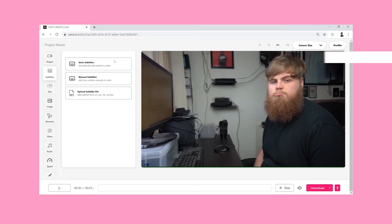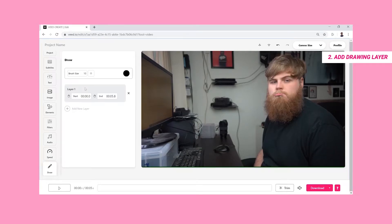Okay so there we are, we've got our footage here and I am looking real sad. So let's just see how easy it is to draw on this. The first thing that you want to do is head right down here to the bottom — it's quite self explanatory, it says draw. And then what you're going to need to do is add a new drawing layer. So we'll go add new layer here and from here it's really, really simple.